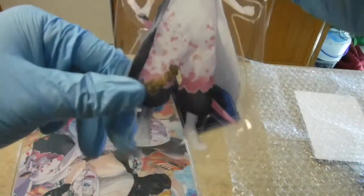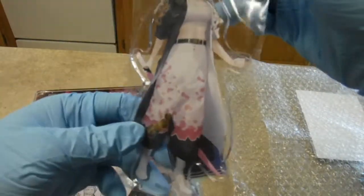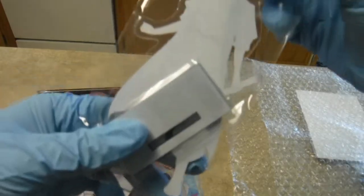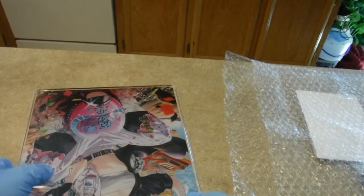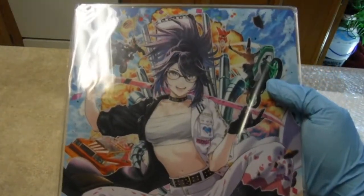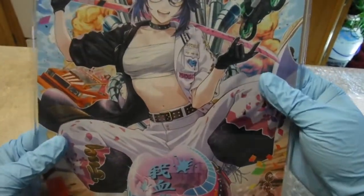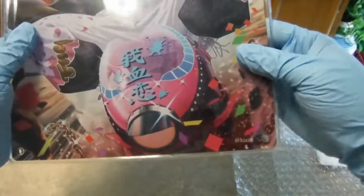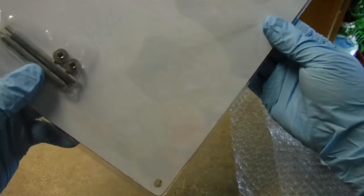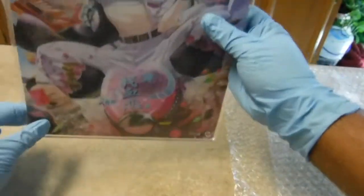There's an acrylic standee with her new model. There's the sword she has, and she can squat — well, not the standee, but her model can. There's a nice acrylic stand, pretty solid. There are holes at the bottom so that you can get it to stand.